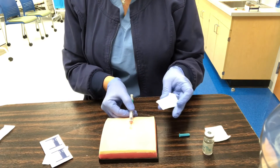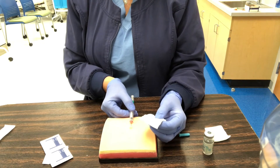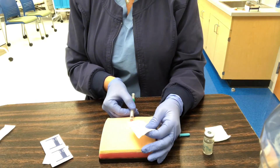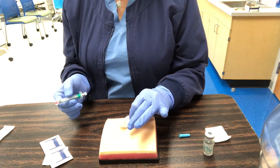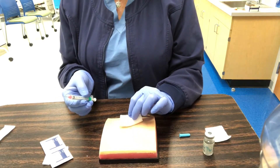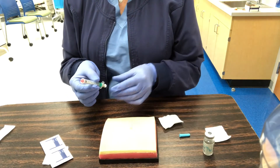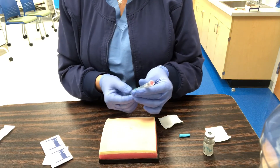I then let the skin go, let that sit, and pull out my needle. I will not push the bleb — I don't want to push the bubble back into the skin because that is what I want. I just make sure no blood or fluid comes. It looks good. This syringe actually has a guard — you pull the base and it goes up.